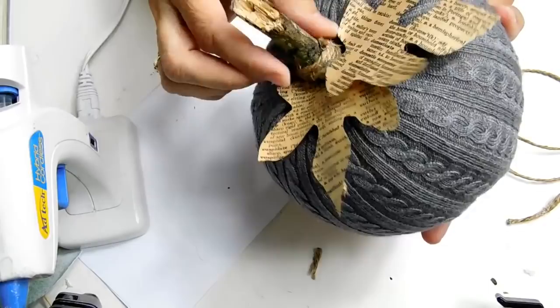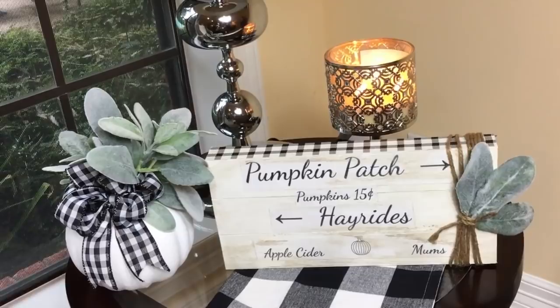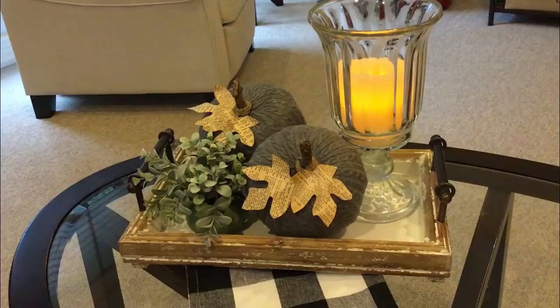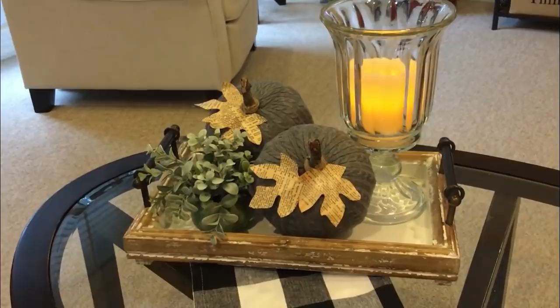I used a little hot glue around that twine to make sure it stuck to the stem, and I love the way those pumpkins came out. I made two sweater pumpkins, the lamb's ear pumpkin, and the palette sign — all from stuff from Dollar Tree and Walmart — super affordable, super easy, and super fun to decorate your home for fall. If you haven't subscribed, please hit the subscribe button below and the bell so you're notified next time I upload. Give this video a big thumbs up if you like these projects, and tag me on Instagram if you make any of them!